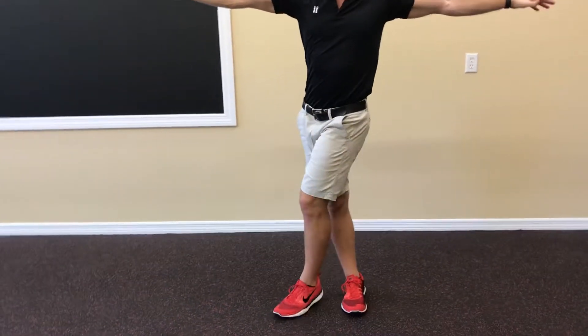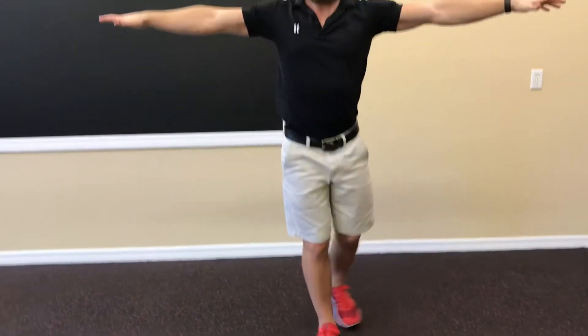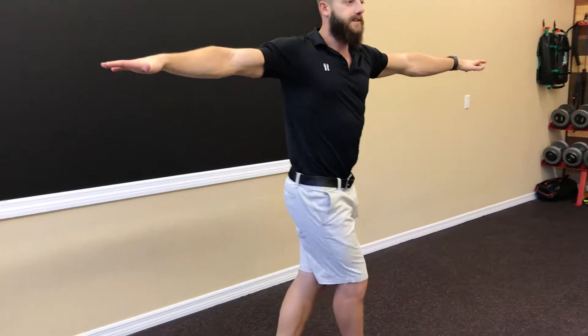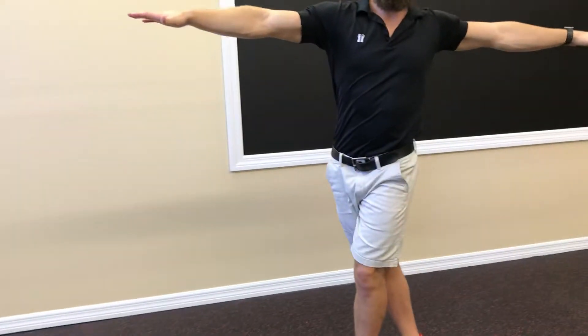Now the pace I'm going at right now is kind of a level one pace to work on that separation, work on the balance, and help you find the rhythm of the motion.